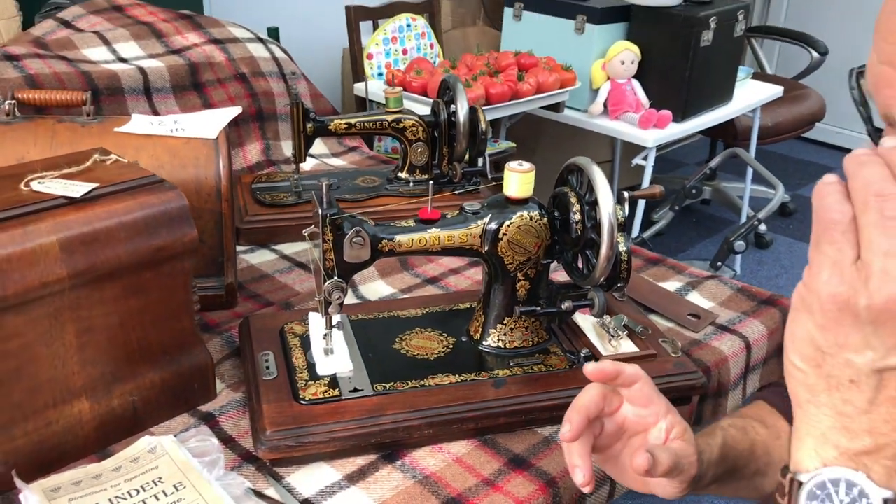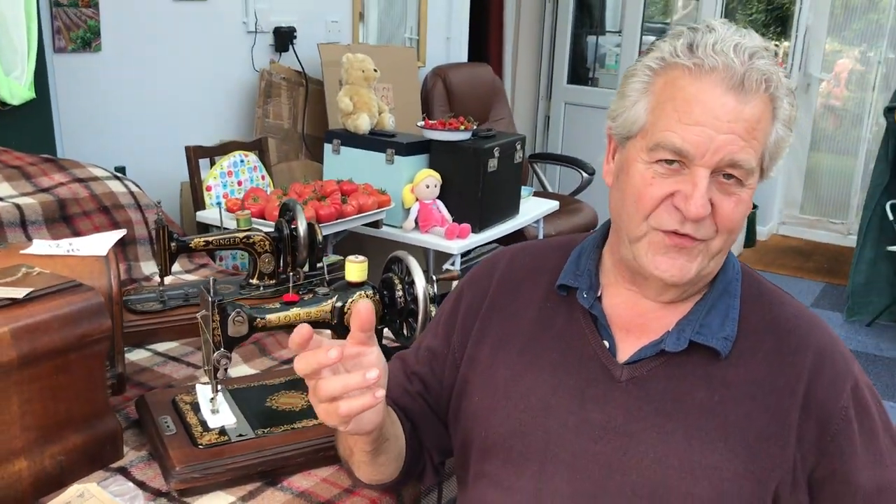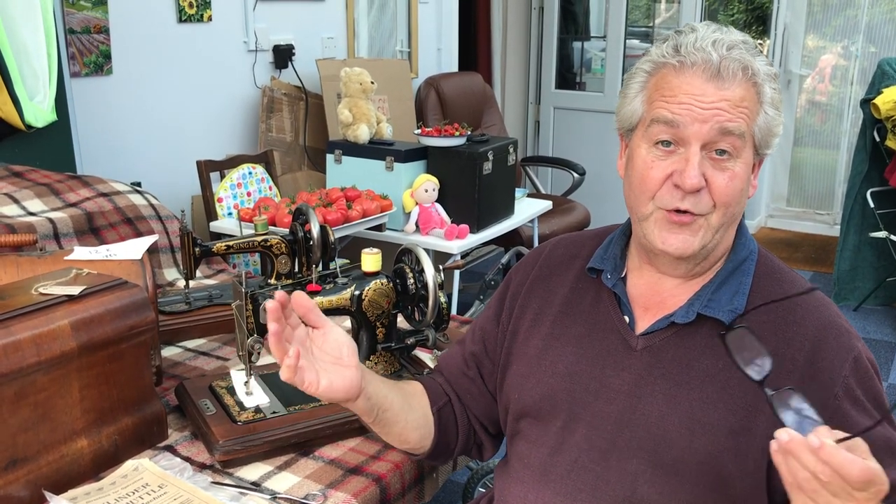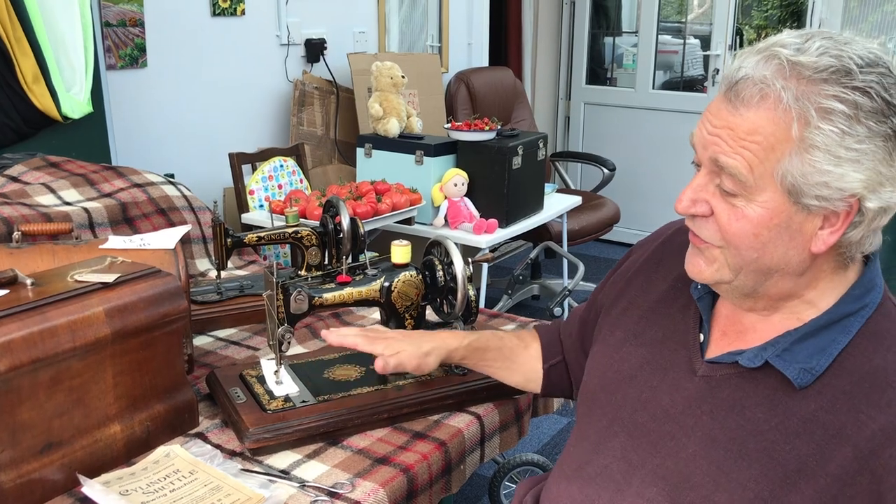So we can date this machine to an exact point in history, which is very difficult with sewing machines. We know she was Princess Alexandra right back from 1863, but on the death of Queen Victoria — just like history repeating itself — Edward VII came to the throne, and then his wife, the Queen Consort, Queen Alexandra.